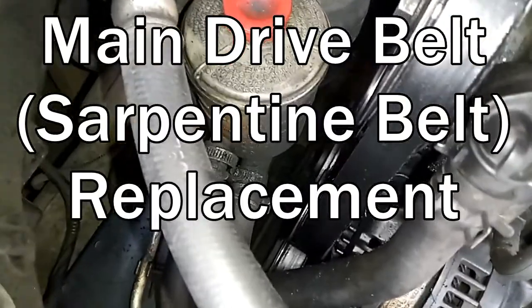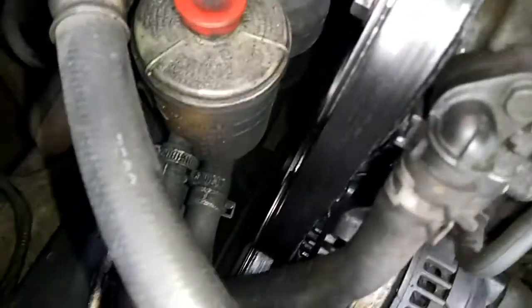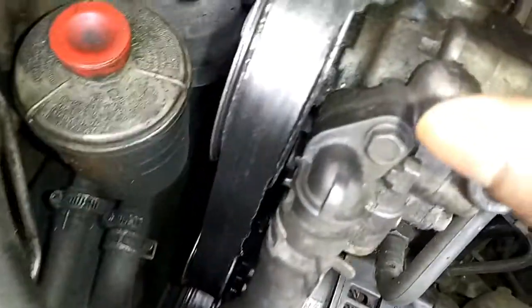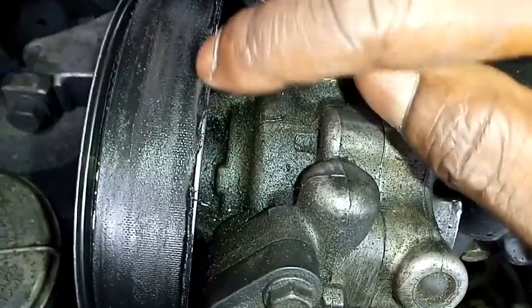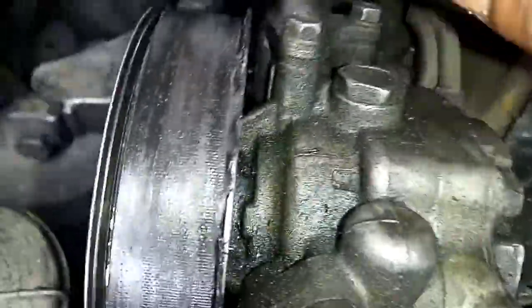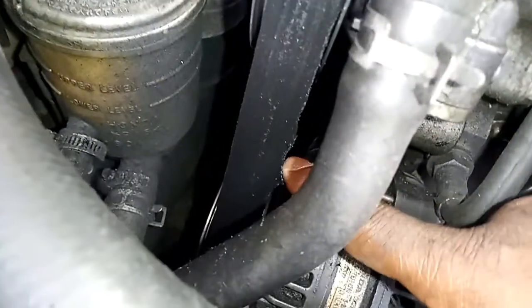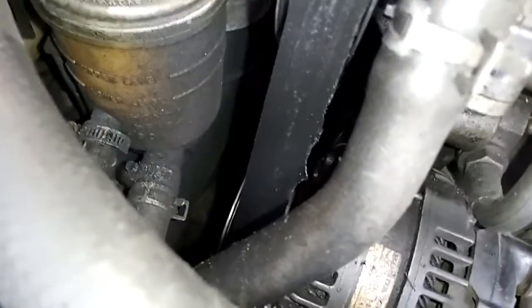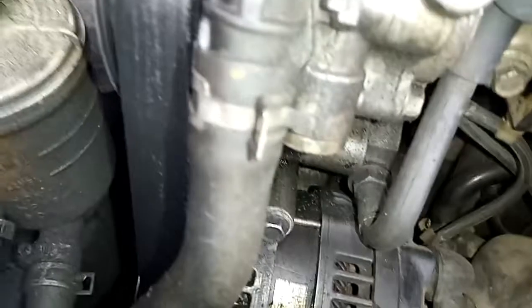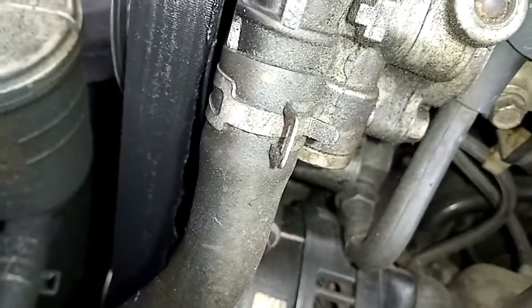Today I want to replace the drive belt, otherwise called in some quarters a serpentine belt. I can see that the belt has started tearing along this line — you can see the belt is wounded, so I wouldn't want to take chances and have it cut off completely while the car is in motion.